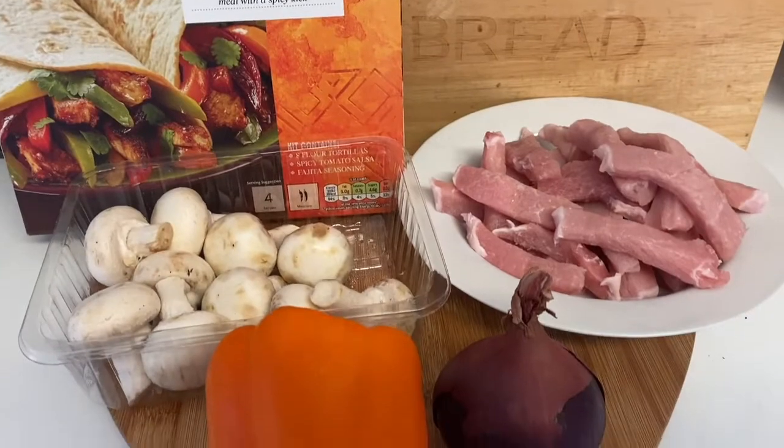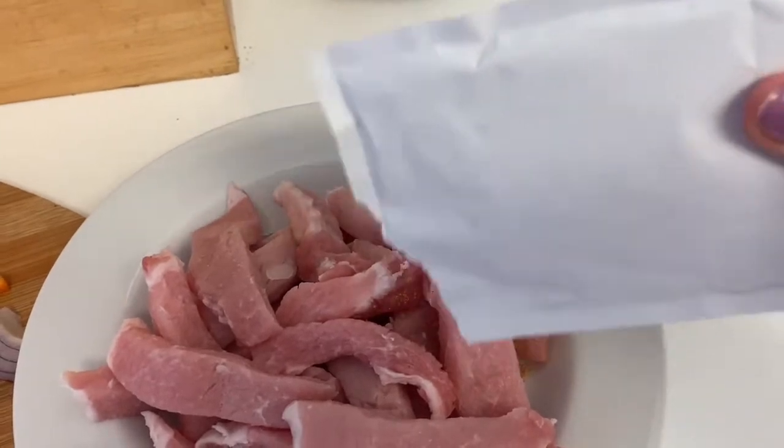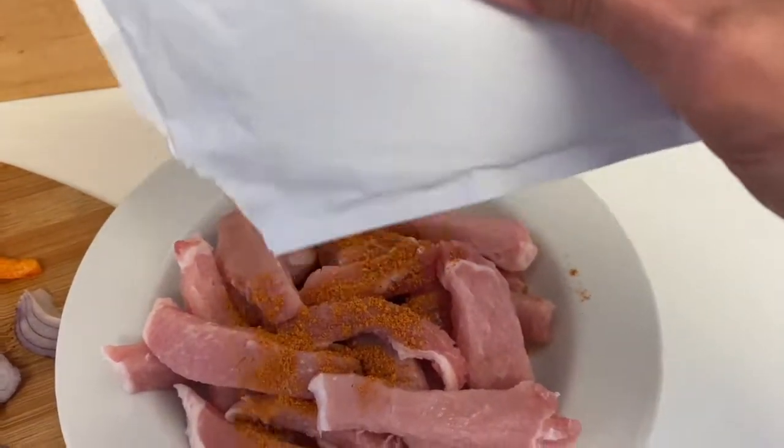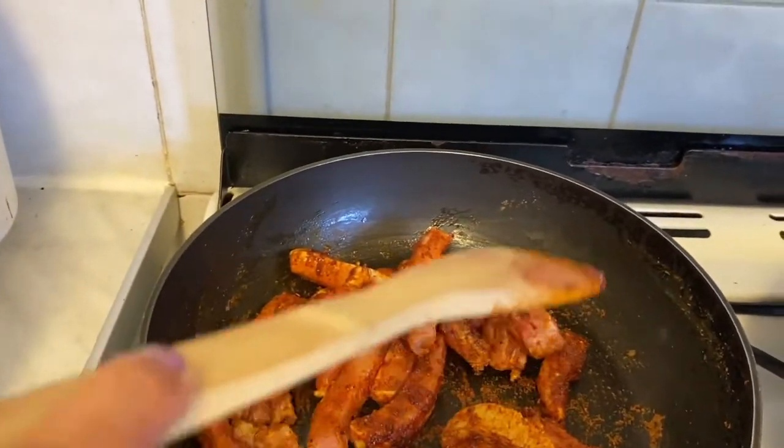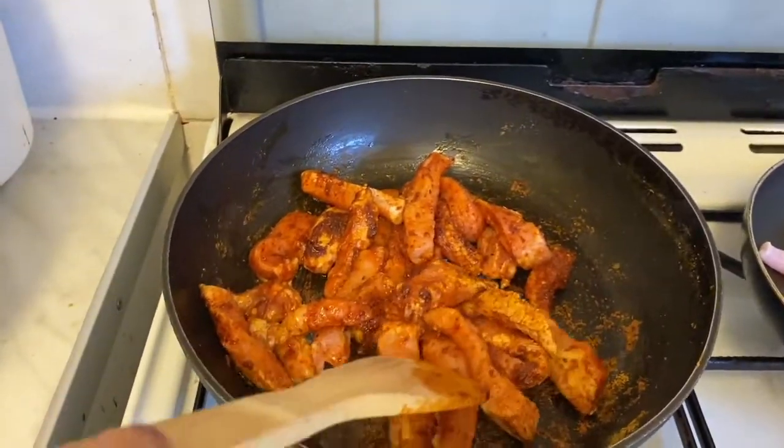Tonight for dinner we're having pork fajitas. I'm just using my reduced pork from Lidl and some pepper, red onion and mushrooms. I use the fajita seasoning and then stir-fry the pork until it's sort of sealed and then add my veg.